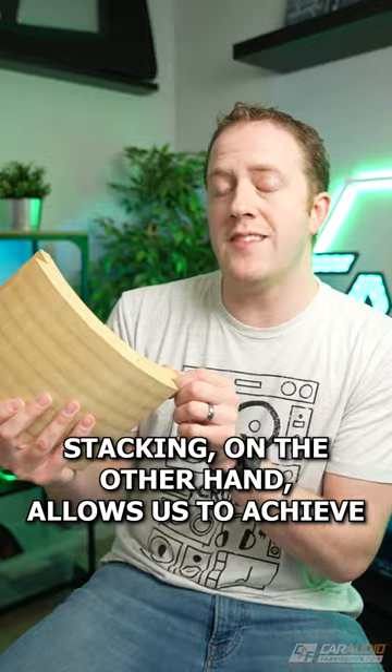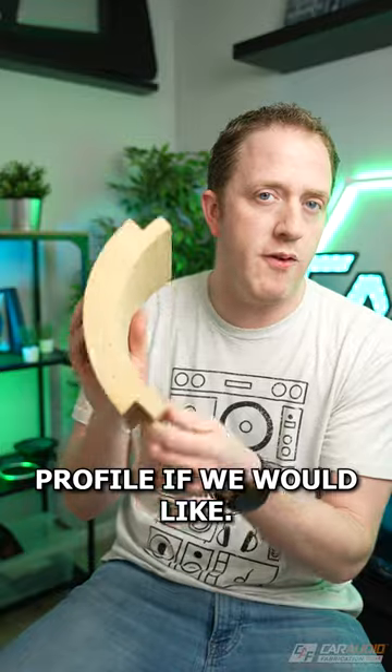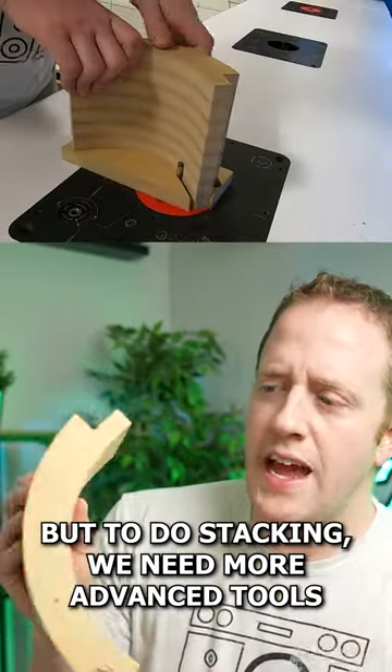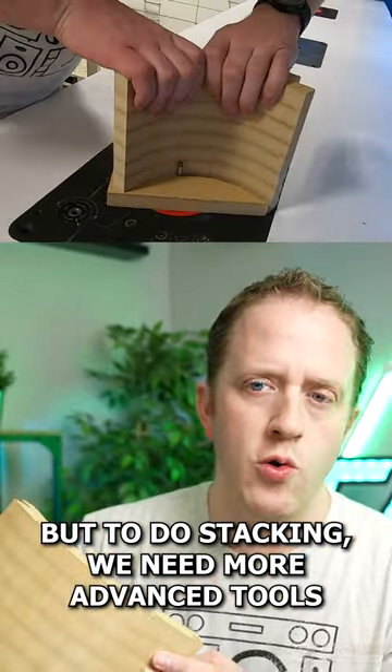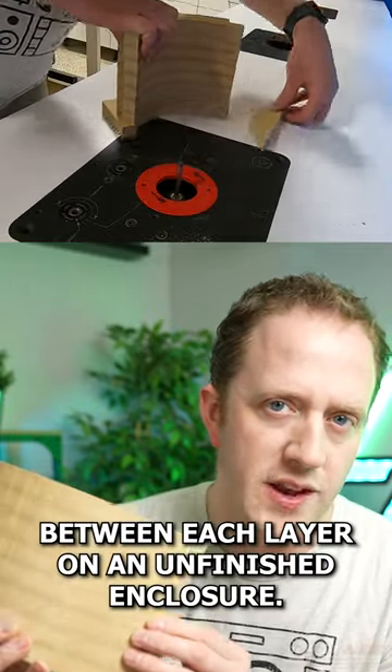Stacking, on the other hand, allows us to achieve a very strong curvature and we can even change this profile if we would like. But to do stacking we need more advanced tools, and we can see the seams between each layer on an unfinished enclosure.